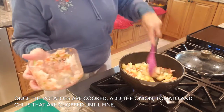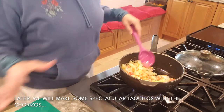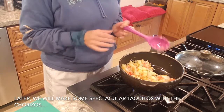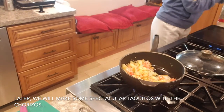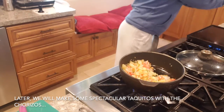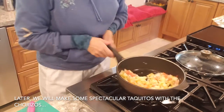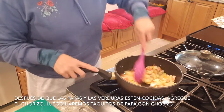Y que se dore otro poquito, y luego nos vamos a hacer unos espectaculares taquitos de tortillas de harina con el chorizo y las papitas. Las tortillas pueden ser de harina o de maíz, lo que ustedes quieran. A mí me gustan las papitas con chorizo con tortilla de harina.